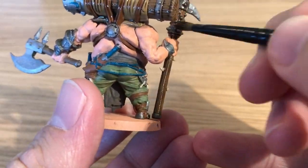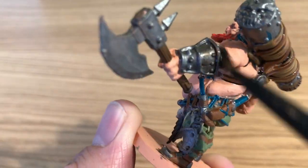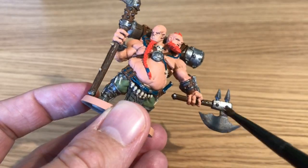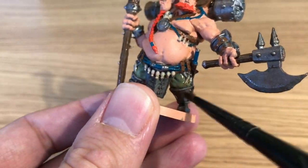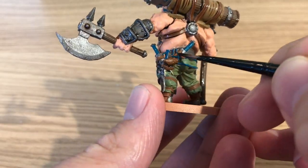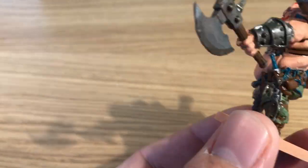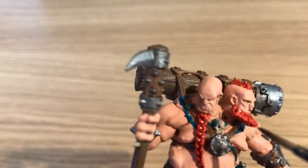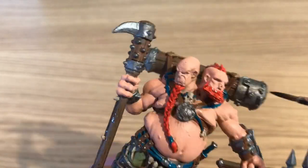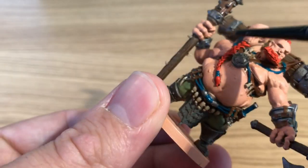Moving on to shading now using Agrax Earthshade — a dark brown shade — on the majority of the model, everywhere except the skin. Getting an even coat, avoiding pools, mainly getting it into the recesses but also darkening the broader areas to give a darker base before highlighting.